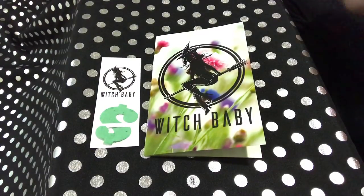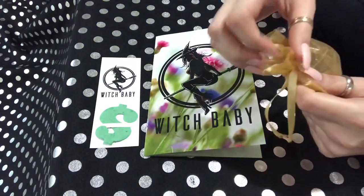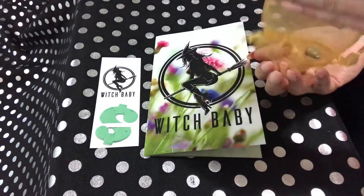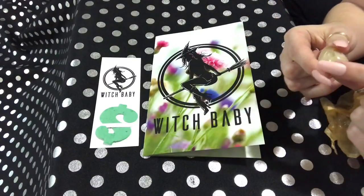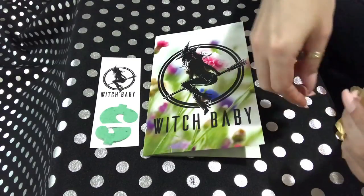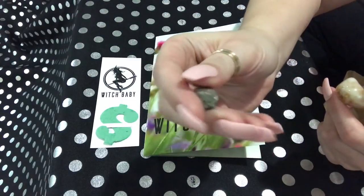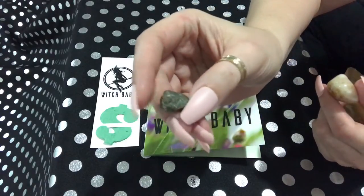I'm sorry if my fish tank bugs you guys. I keep the water down just a little bit so that I can hear the water from the overflow — I really like the way it sounds. So here's the first thing that's on top, and it looks like a little piece of hematite and some tumbled citrine, or a little piece of fool's gold — that's what it looks like.